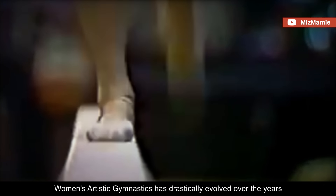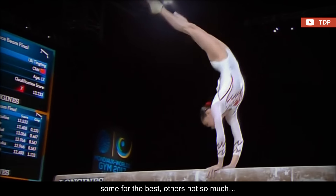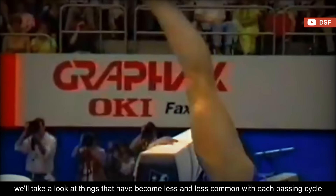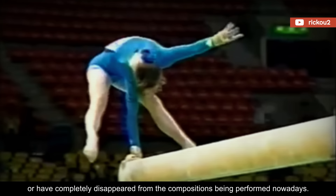Women's artistic gymnastics has drastically evolved over the years, and with that, a lot of changes have taken place — some for the best, others not so much. In this video, we'll take a look at things that have become less and less common with each passing cycle, or have completely disappeared from the compositions being performed nowadays.